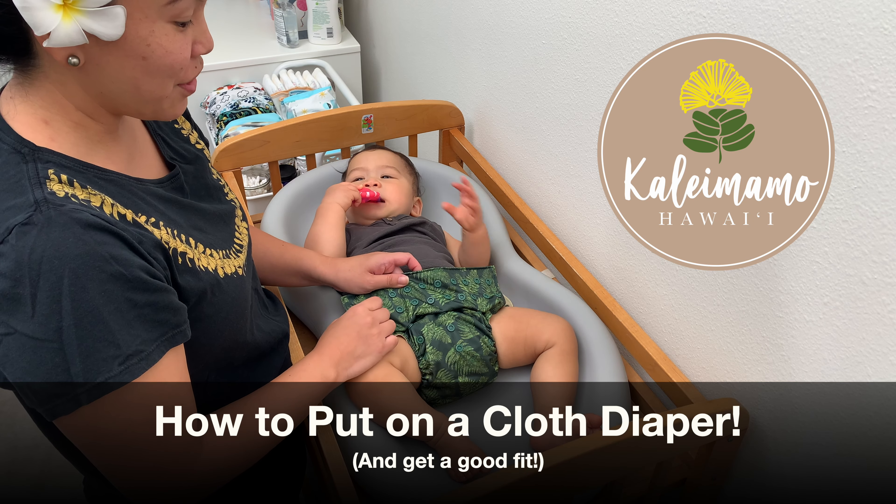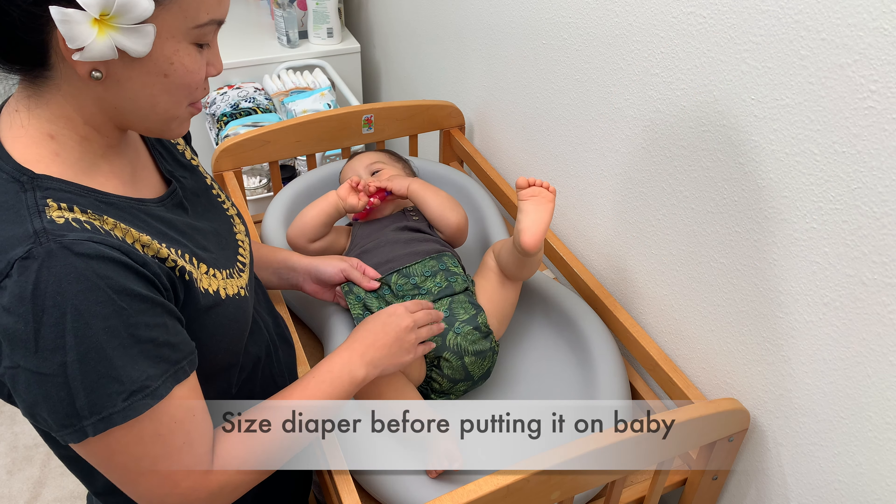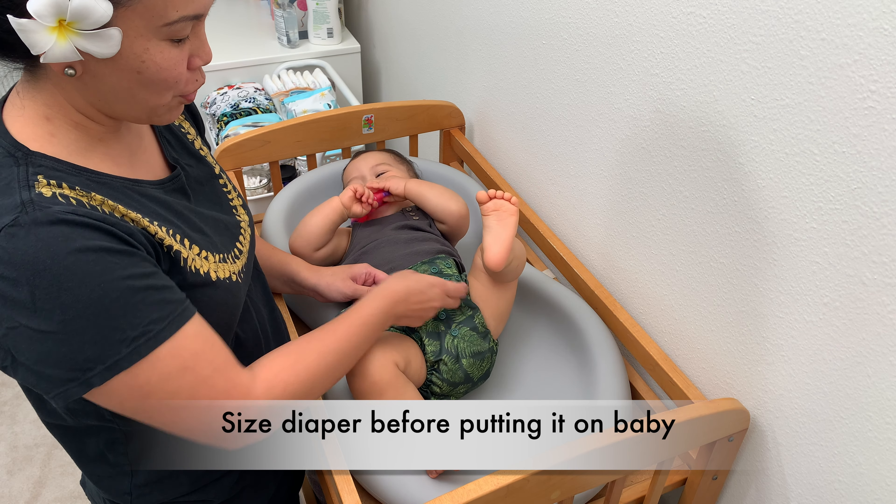Today we're going to show you how to get a good fit with your cloth diapers. What you want to do is size the diaper before you place it on baby.